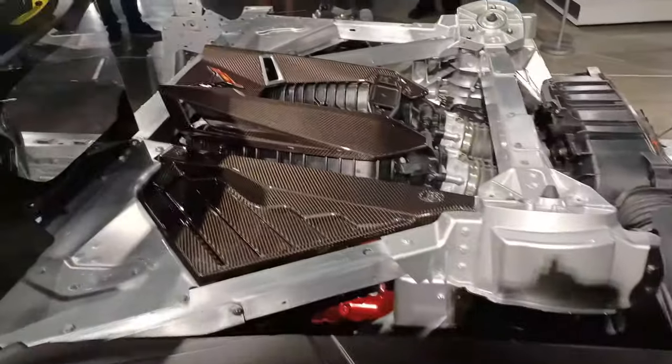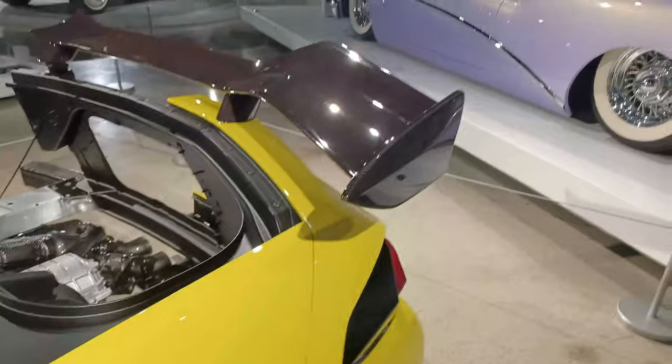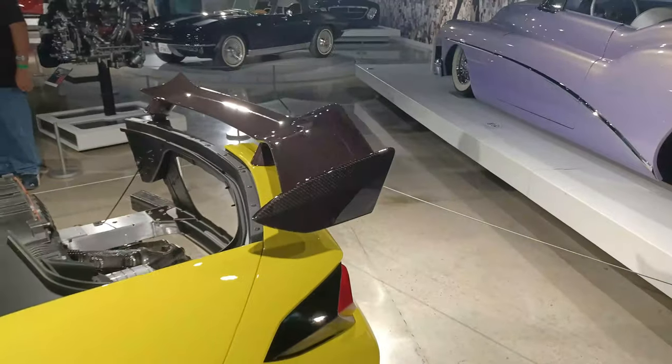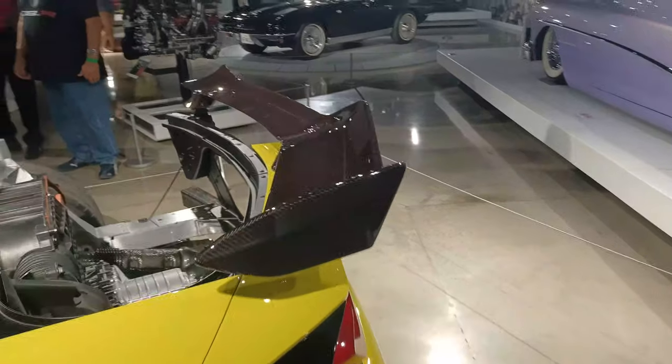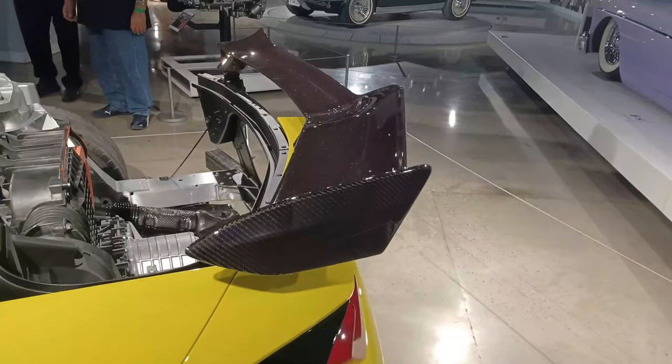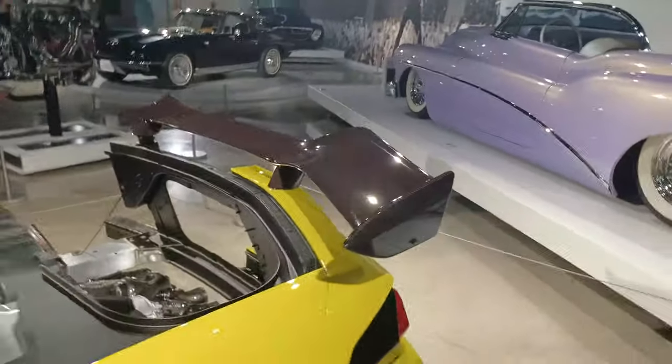This engine is absolutely incredible — the Ferrari comparison — I mean, that's a bargain. Here's the Z07 wing, which I was hoping you might have aftermarket availability for. I'm going to go around the other side and show you how the mount is different, which I noticed.